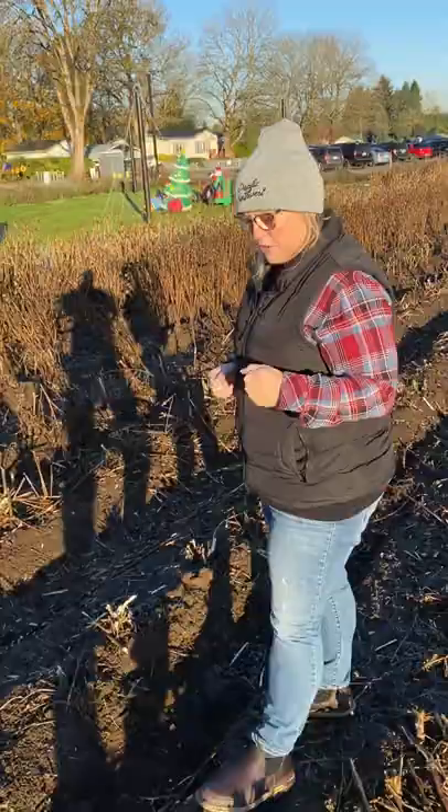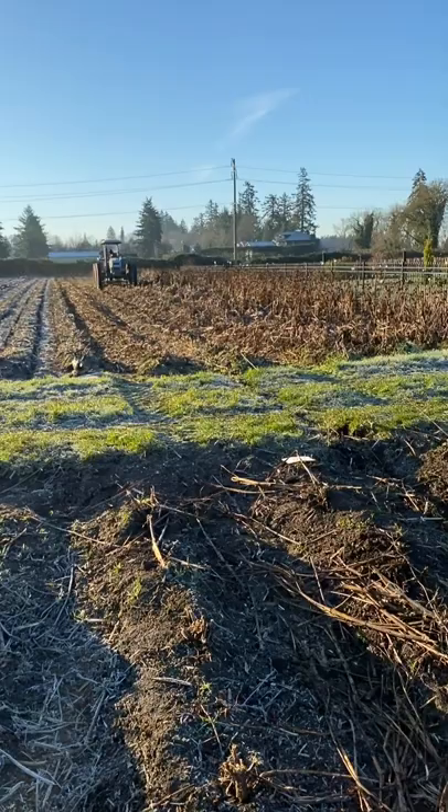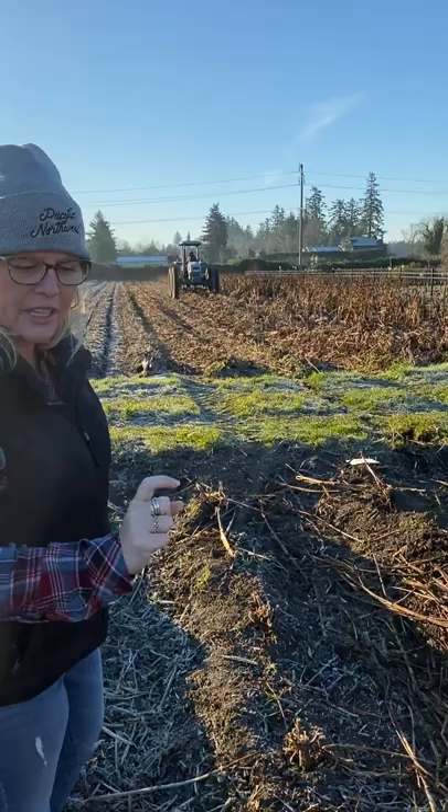We'll get to watch the third step, which will be called cutting away, and we'll come back and do that here shortly. But I'll give you a little view of him doing the second pass on the mowing. It is a very frosty morning out. You can see that our ground is frozen at the moment, so we'll definitely be waiting to dig later today once the temperatures and the ground warm up a little.